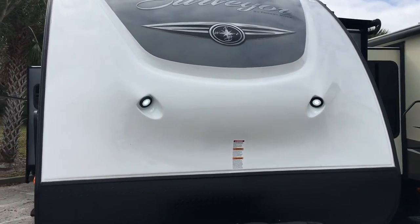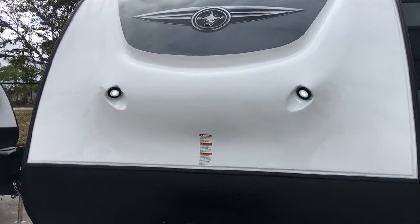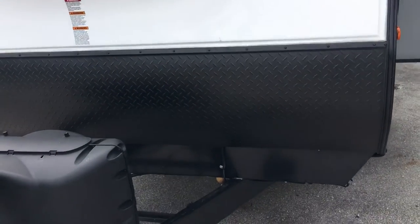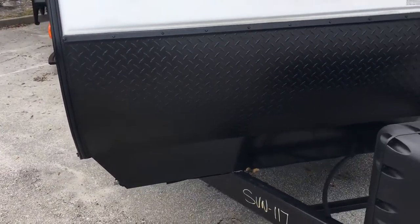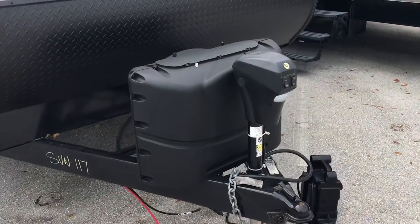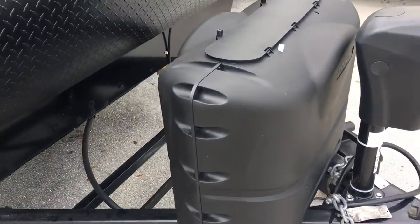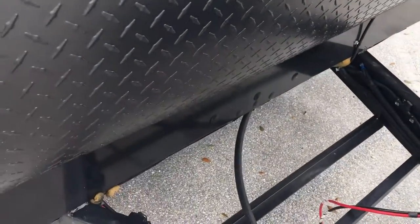You will notice the front cap is a gel coated front cap. It gives a nice sheen color, no chance for delamination, and less chance for fading with the gel coat. It also has the high black diamond plate that gives protection for the coach when you're driving down the road. It also comes standard with a power tongue jack and pedestal foot. The Surveyor will also give you two 20-pound tanks and a spot for two batteries up front.